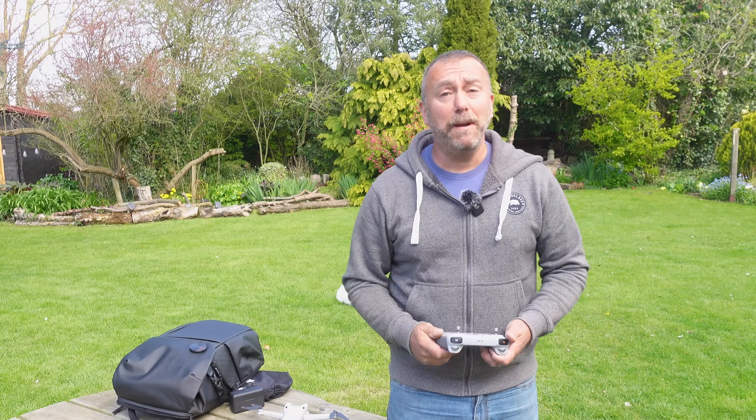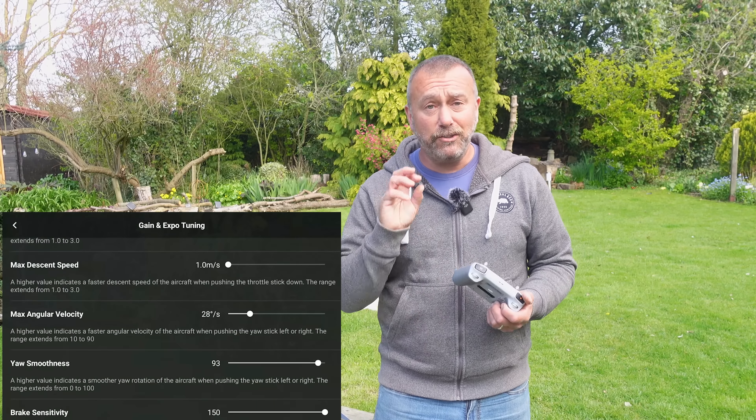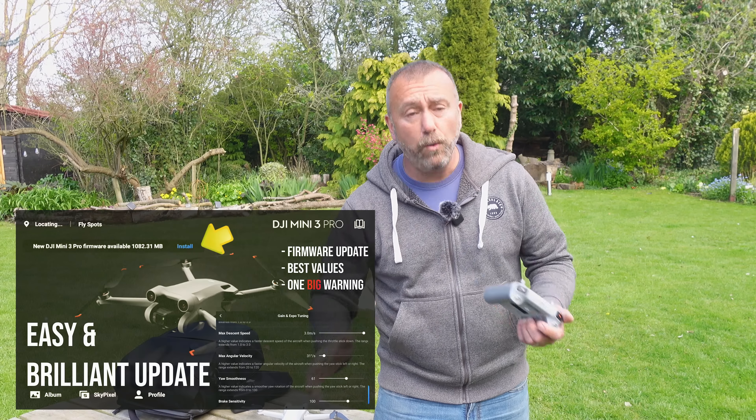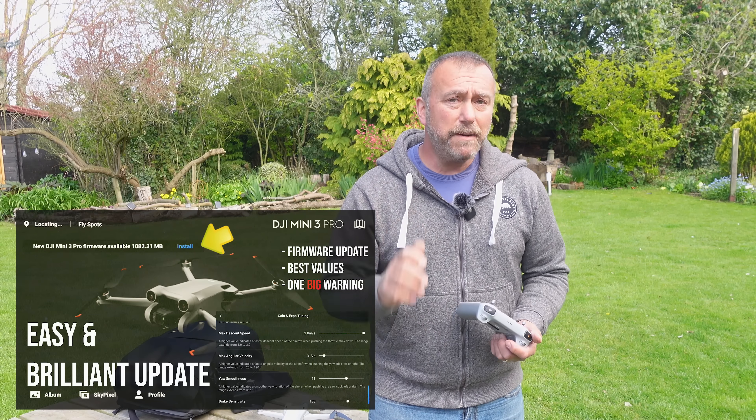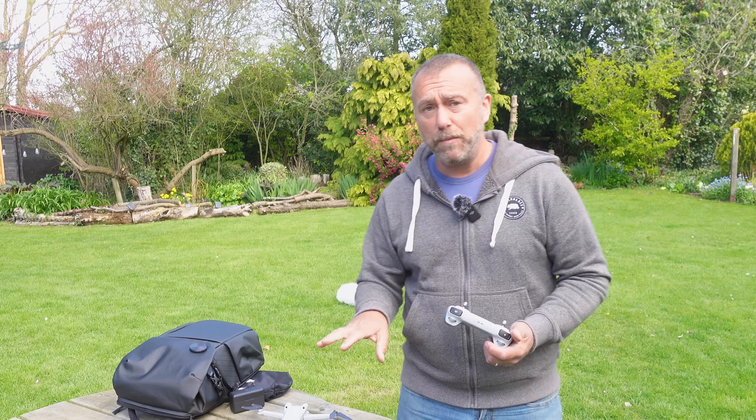Hello, I'm Ian and I play with drones. The Mini 3 Pro had a few updates lately that brought a fair few new features, including changes to the advanced gimbal and EXP settings. I did do a video on the full update the other week and I'll link to that here if you want all the details, but in truth there are only a few settings that really make all the difference to get smooth video and easy flying, so that is what I'm going to talk about today.